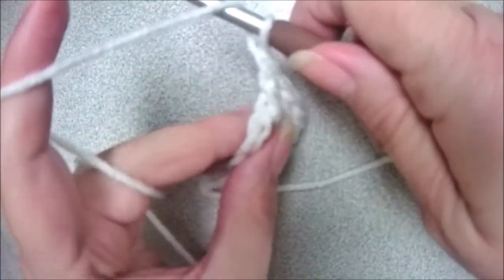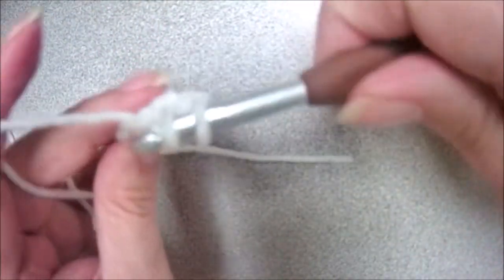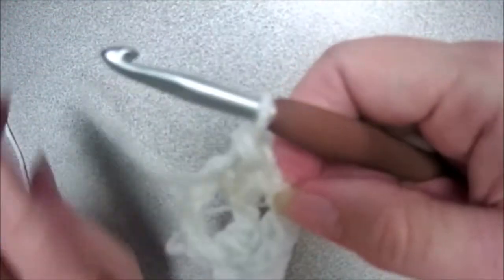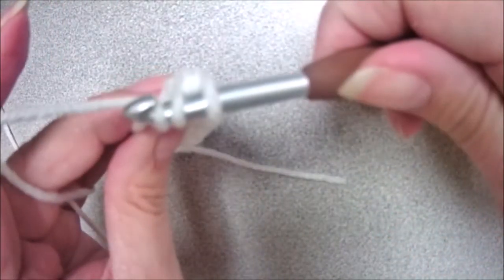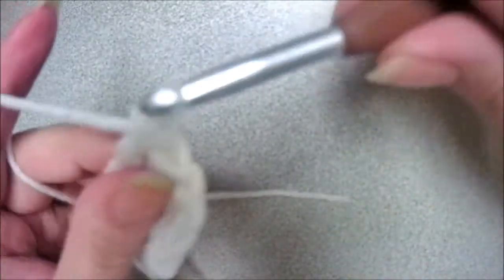Two more. Yarn over, insert your hook to the center, yarn over, pull up a loop, yarn over, pull through two, yarn over, pull through two. One more — yarn over, insert your hook to the center, yarn over, pull up a loop, yarn over, pull through two, yarn over, pull through two.